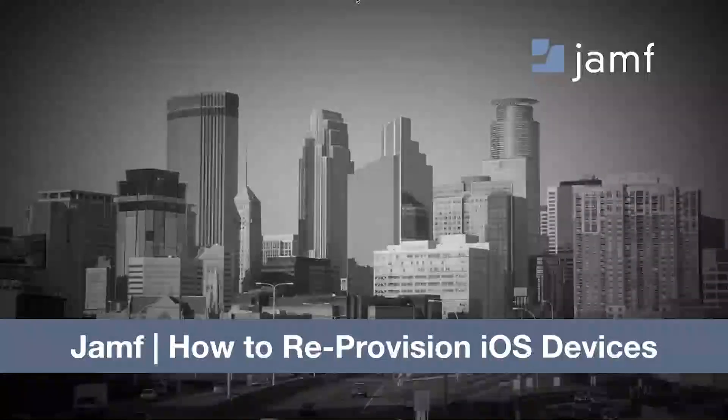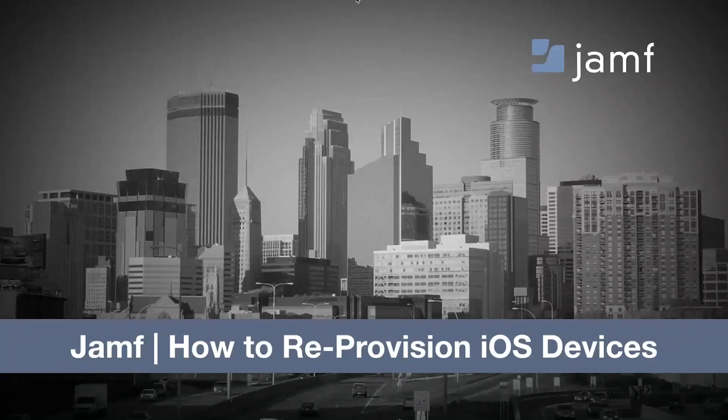All right, I think we'll go ahead and get started. Good afternoon to everybody. Thanks for taking some time out this afternoon. This is Jamf: How to Reprovision iOS Devices.